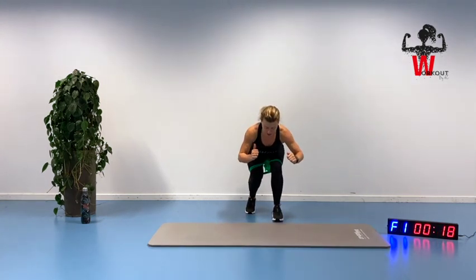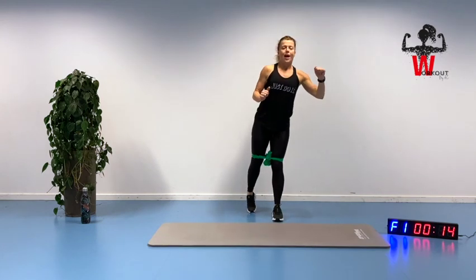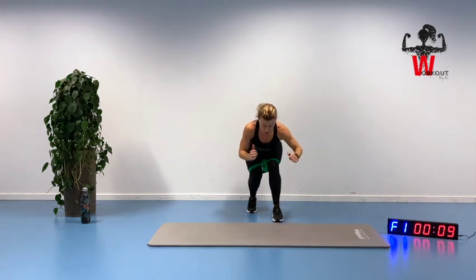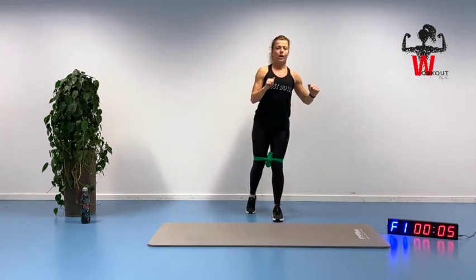Bring it up — just a little distance between front and back leg. Feel both sides working here. Up we go, slowly down.